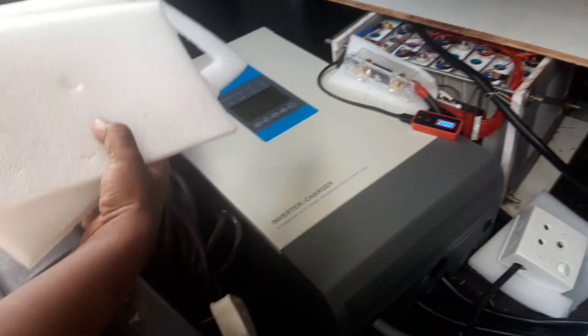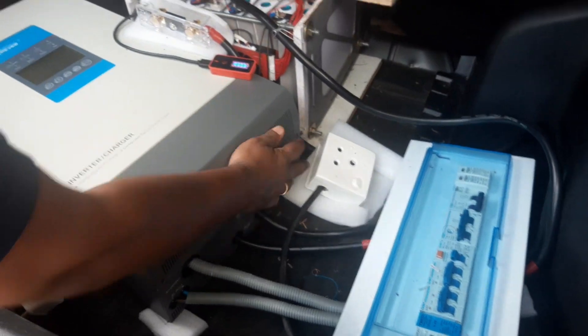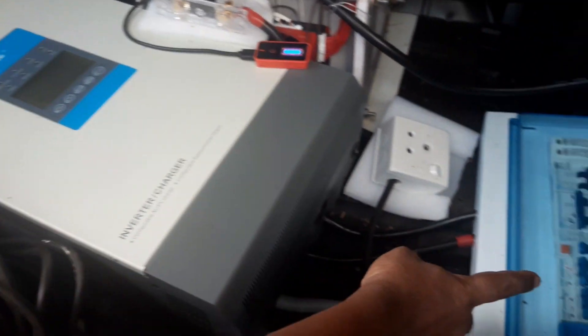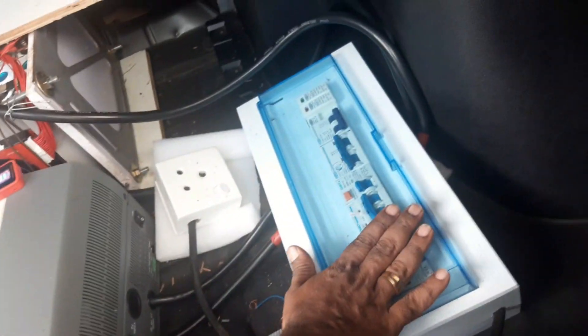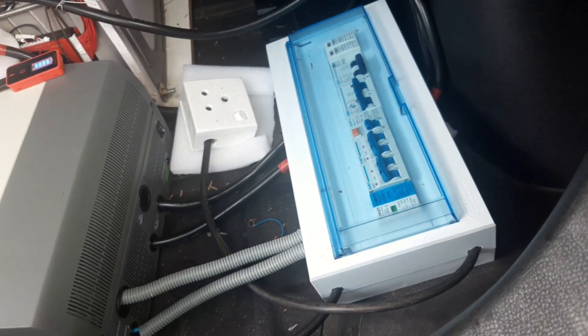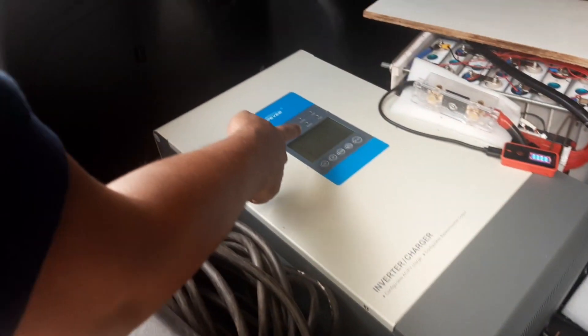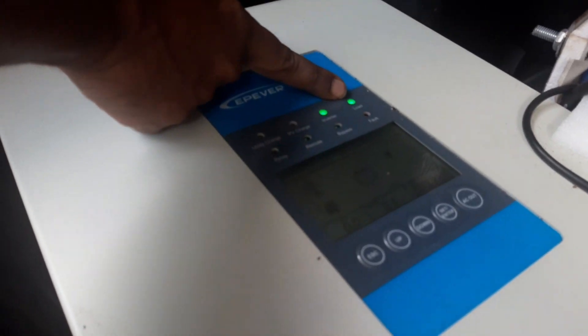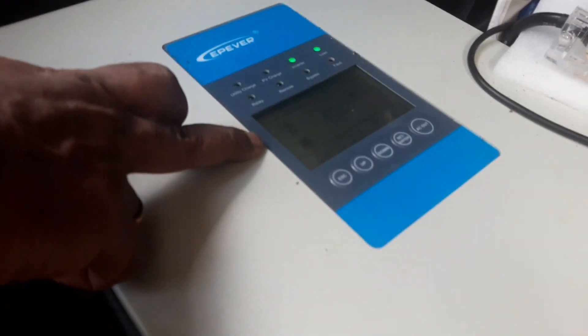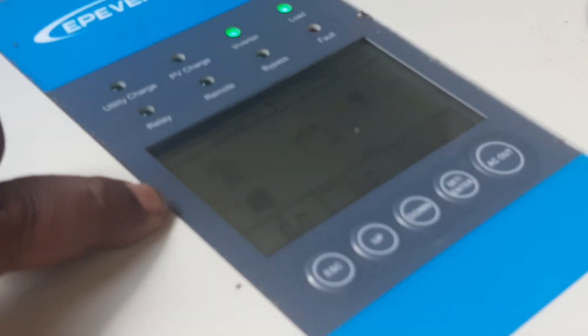Now we will turn on the inverter. This is my small panel board which is connected to the inverter. Now the inverter is turned on. This bulb will turn on when it is ready. Yeah, it is ready. Now there is no solar connection to the inverter. Let's do the solar connection now.